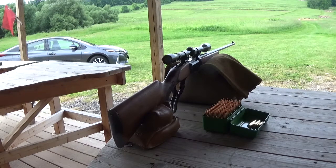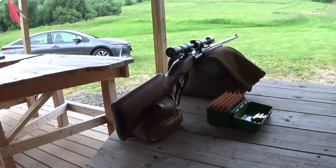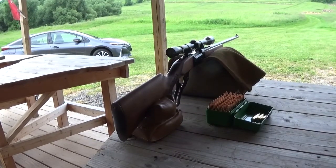Scopes in the early 1900s were like the Commodore computer of the 70s — they might catch on. There were a lot of guys very set in their ways who wouldn't go into the woods without iron sights. If they did have a scope, they had to be able to rely on iron sights if the scope failed.